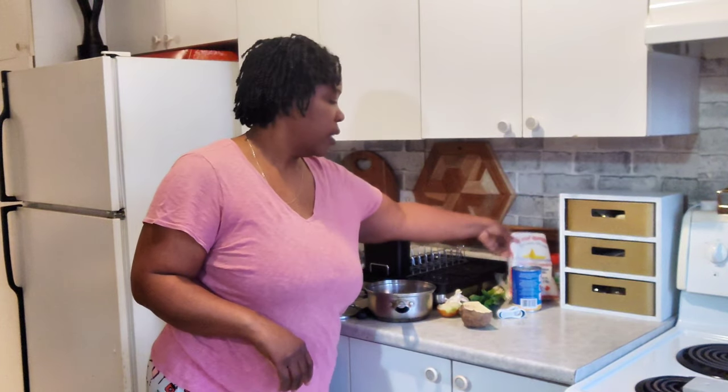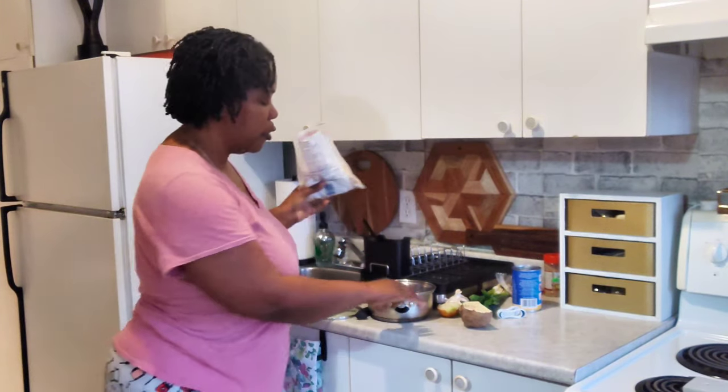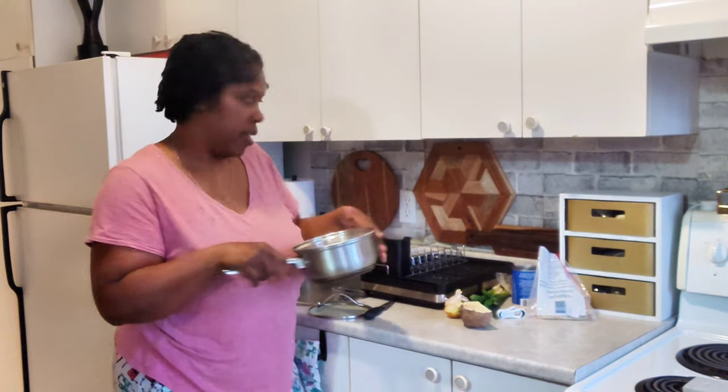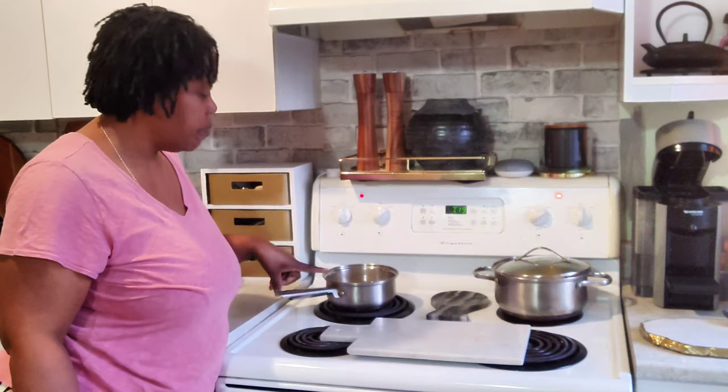Now while the ground provisions are doing their thing, we're going to work on the salt fish. I'm just going to put a few pieces in the pan, add some water, and put it to boil. I'm also going to add some sugar to the water — adding sugar helps reduce the saltiness of the codfish or salt fish. After you boil it the first time, taste it. If it's still too salty, repeat the process a second or even a third time to help cut down on the salt.